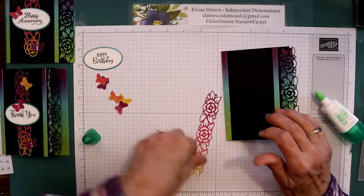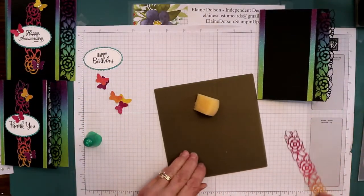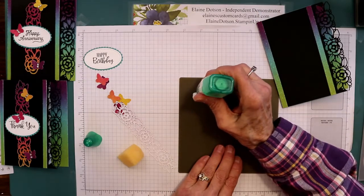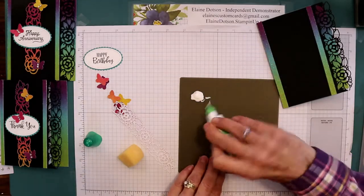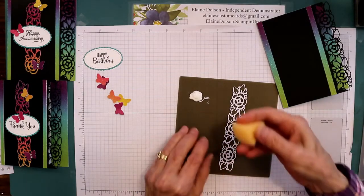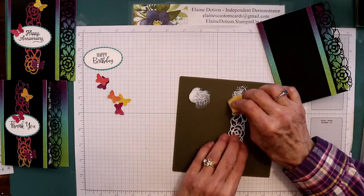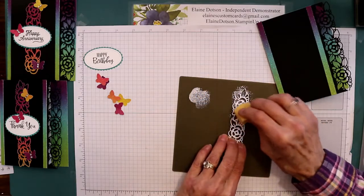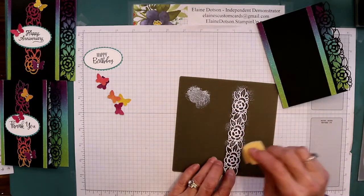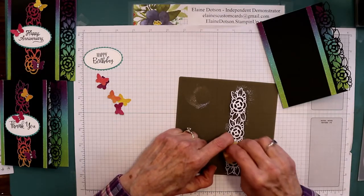Now we're going to glue this on the front. Put a pile of glue on your silicone mat because you can clean it off later, and you take your sponge and you're just going to sponge this like so. Try not to move it because you don't want glue on the front — you only want it on the back. Just like that.